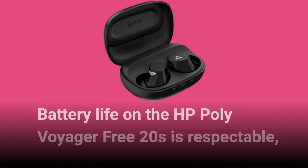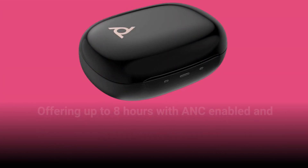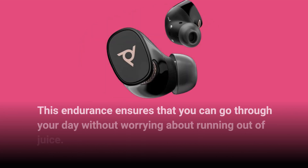Battery life on the HP Poly Voyager Free20s is respectable, offering up to 8 hours with ANC enabled and extending to 28 hours with the charging case. This endurance ensures that you can go through your day without worrying about running out of juice.